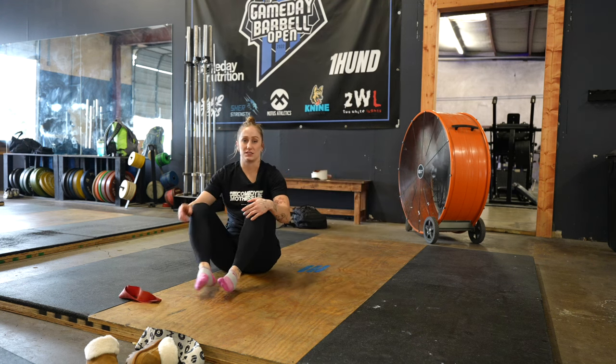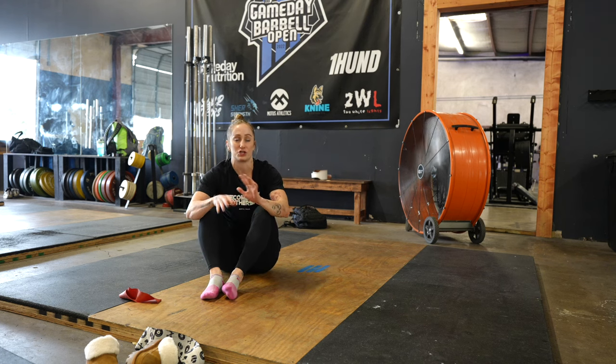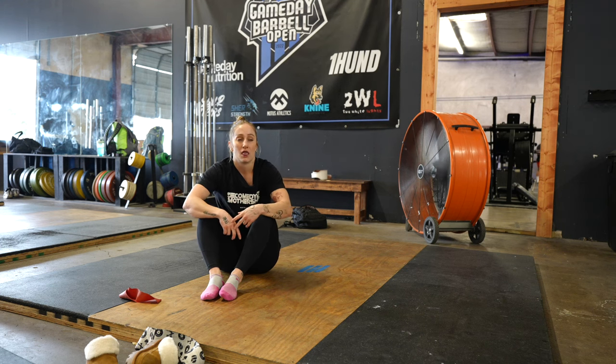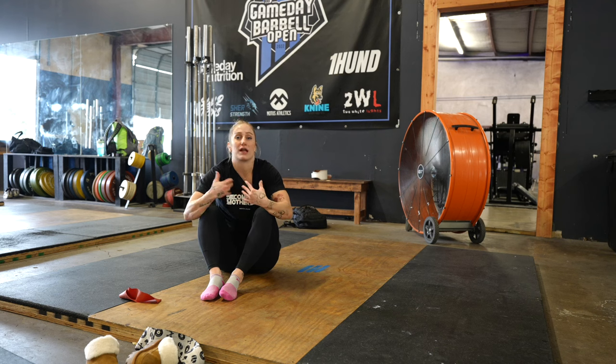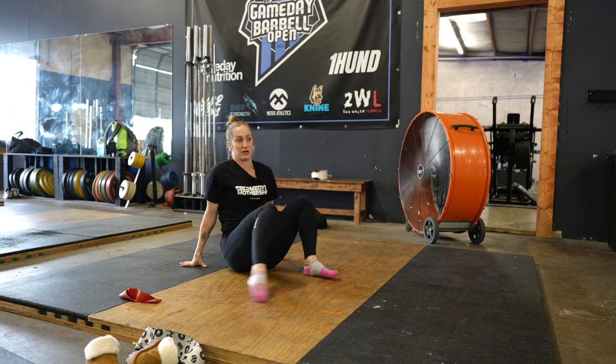The next one I do is the DNS Star. I know that I've talked about this one before, but we made a little adjustment to it to make it a little bit harder, and feeling it where I know that I have the issue in my glute. Just firing that issue.